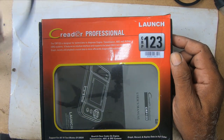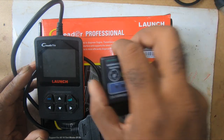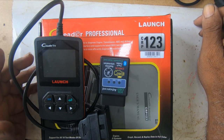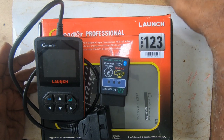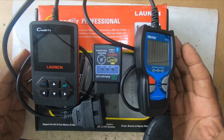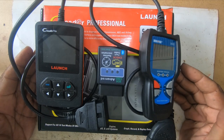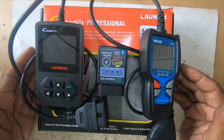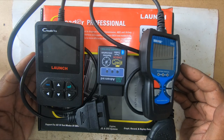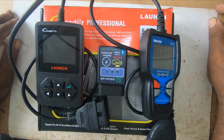Right now the scanners I have will work on vehicles from 2005 and upwards — they will work on those vehicles. If you found this video helpful, please like, subscribe, and click on the bell icon to be notified of any further videos. You can also share this with your friends. Thank you.